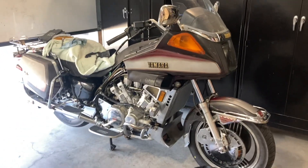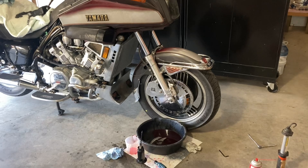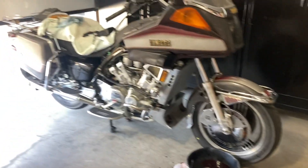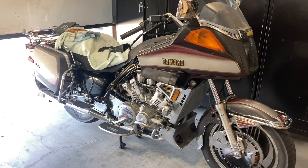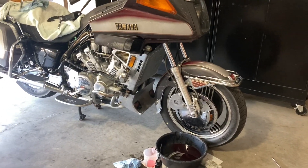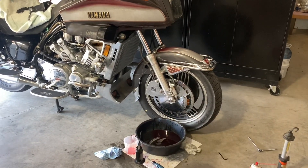Here's the old '84 Venture Royale — changing oil in the forks. It's pretty nasty and muddy in there. This bike has been parked for, well, the records I could find indicate at least 12, perhaps even as much as 15 years. So we got everything else working, runs like a charm. Now I'm changing out the fork oil.